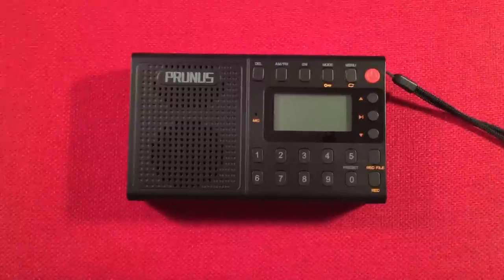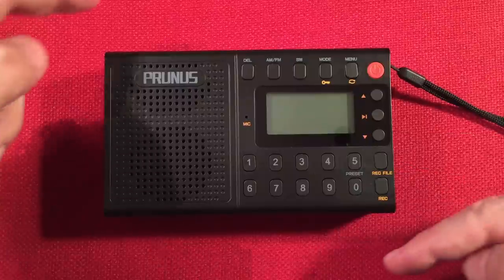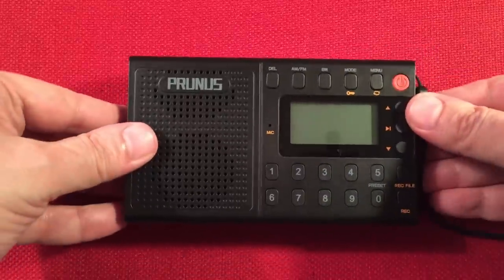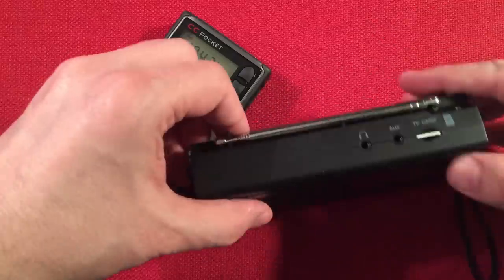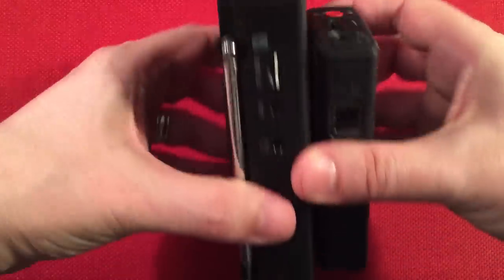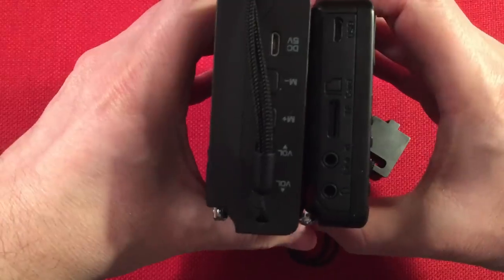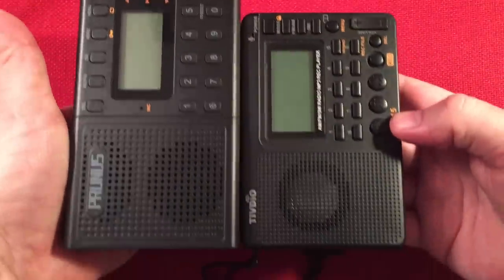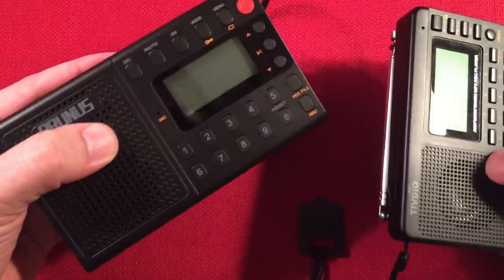Let's do some dimensions. We are 5 and 3/8 inches in length, 3 and 1/8 inches in height, and 1 and 1/4 inch depth. Let's do some size comparisons. One thing I noticed right away is this radio is wider and much thicker than the typical V115. The V115 is slimmer and more pocket friendly, but the Prunus J401 is more table friendly, and I actually like this style a lot.